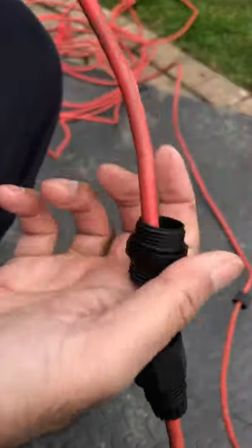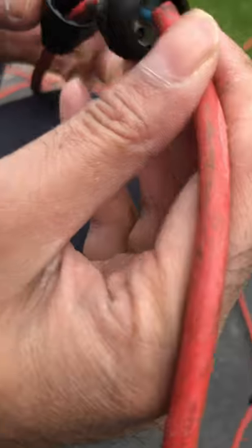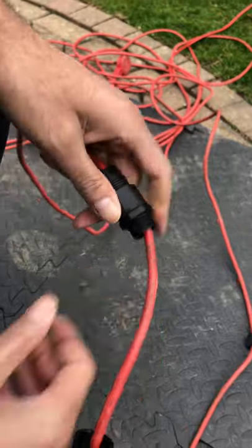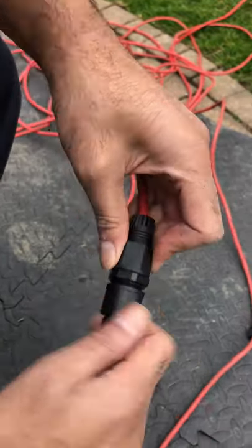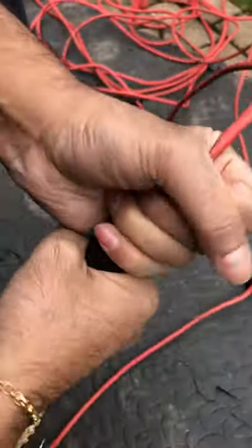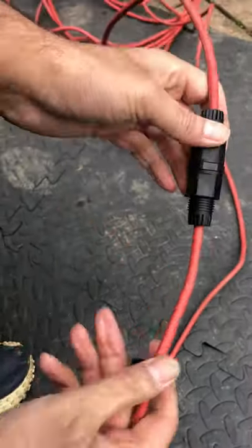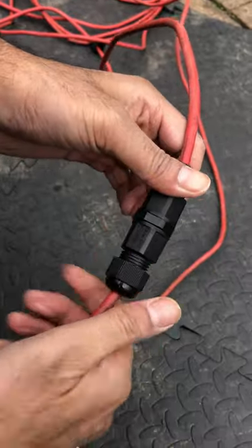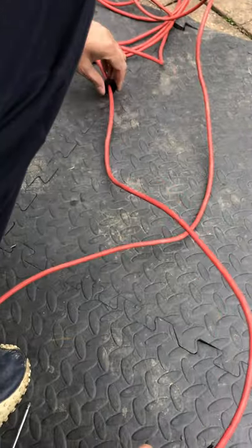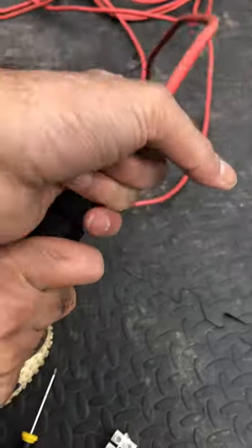So the moment of truth — you get this middle section, just put that over the top. One side tight on there, same on the other side, and just basically put them tight. And then the last thing to go on is the end cap — just put that on there, tighten that, and bring the other end cap over as well and tighten that.